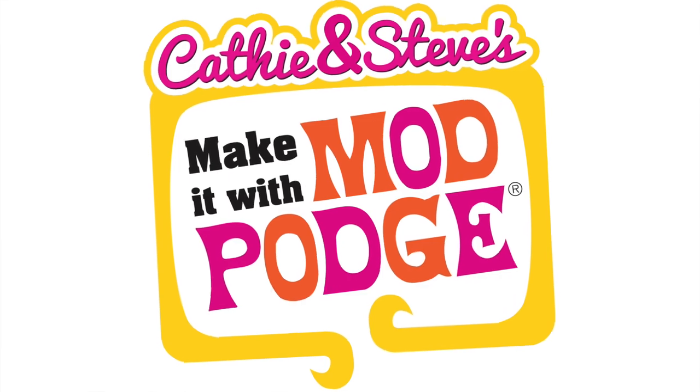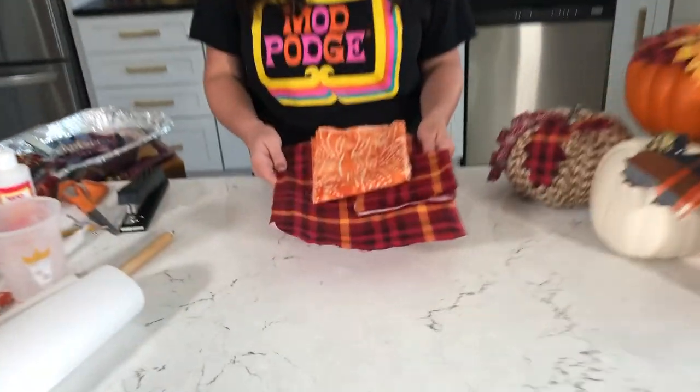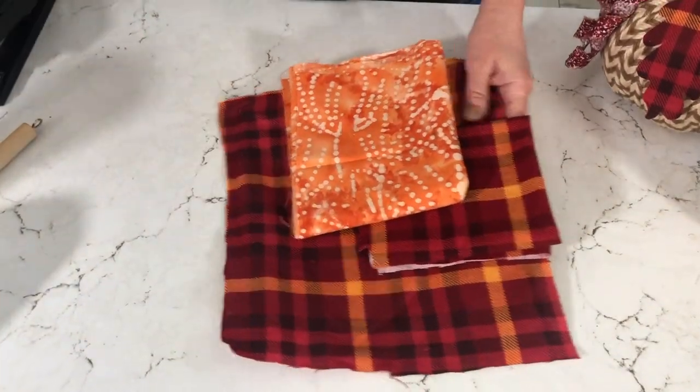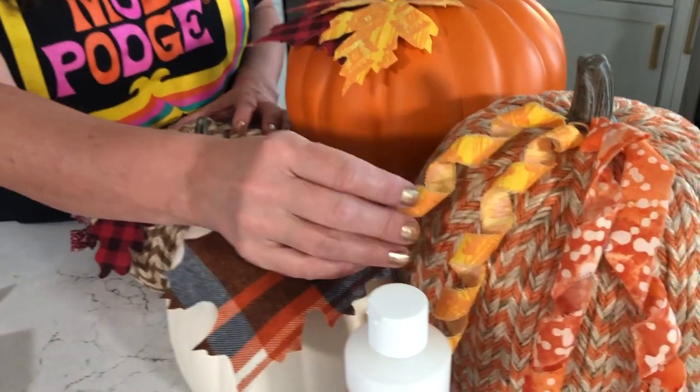Hey everybody, welcome back to Make It with Mod Podge. I'm so excited about today's video because I'm going to share with you a new technique - a new old technique I guess we should say. I'm Kathy Filian and I've been doing this type of crafting for as long as I can remember. I'm going to show you how to stiffen fabric using Mod Podge Stiffy, and we're going to use the stiffened fabric to create some pumpkin curly cues.